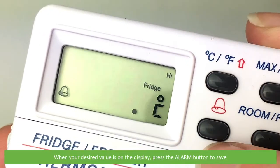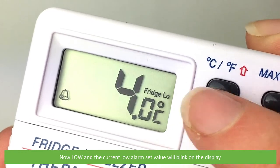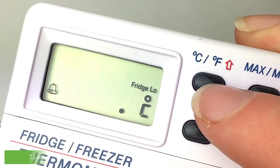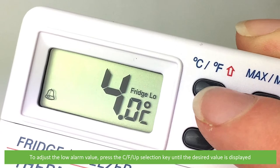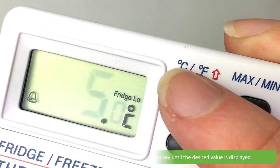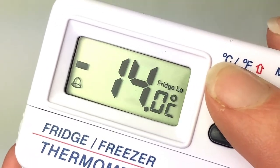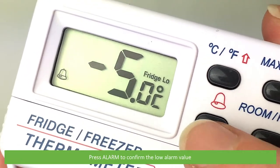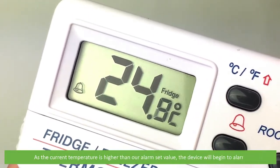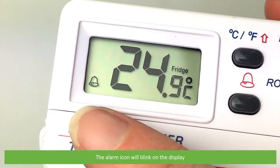When your desired value is on the display, press the alarm button to save. Now Low and the current low alarm set value will blink on the display. To adjust the low alarm value, press the Celsius/Fahrenheit up selection key until the desired value is displayed. Press alarm to confirm the low alarm value. As the current temperature is higher than our alarm set value, the device begins to alarm and the alarm icon will blink on the display.